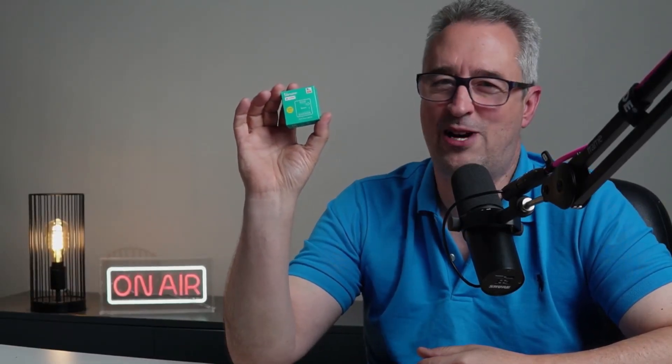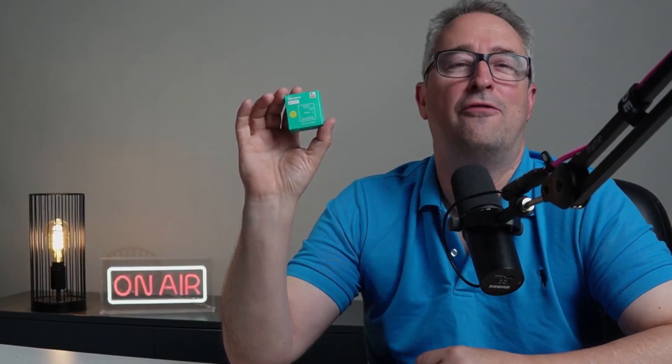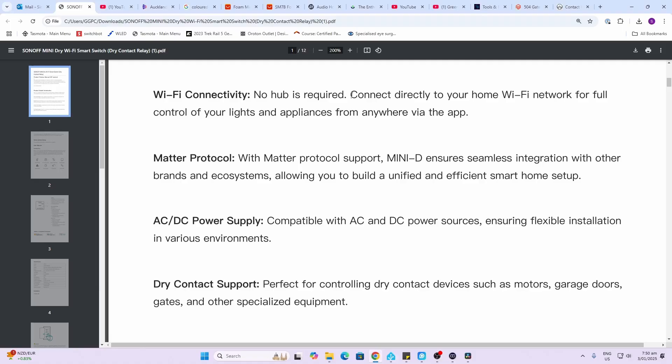Hi there, today we're going to test the new Sonoff Mini dry contact Matter smart switch. This is a great solution for automating your dumb garage door opener. This relay offers Wi-Fi connectivity, so no hub is required.